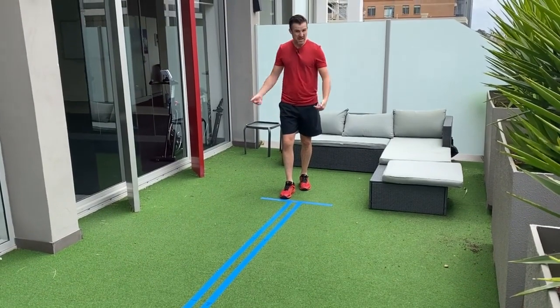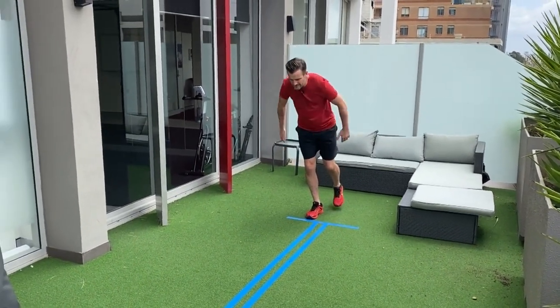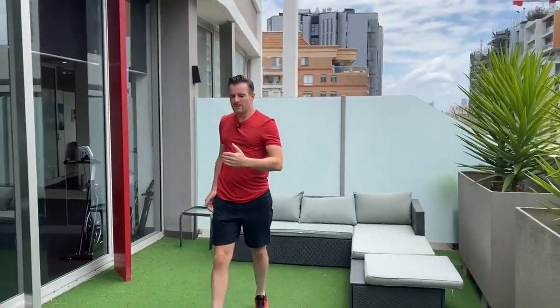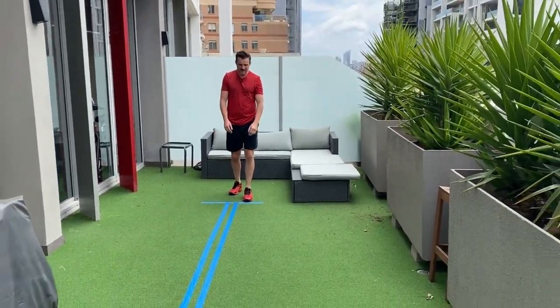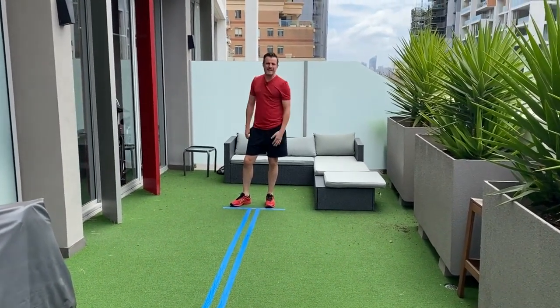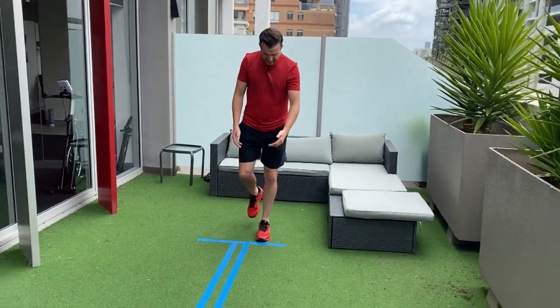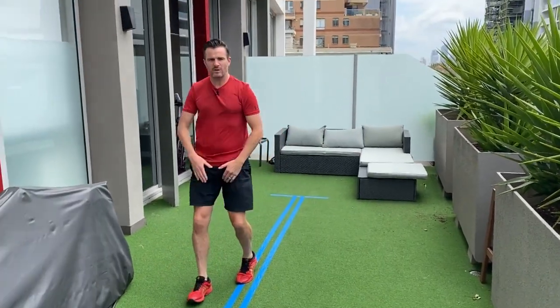When you land, you measure the distance from where they started. So if I go from my ACL leg and go as far as I can — one, two, three — you measure that distance and compare it with the other leg. Again, the other side needs to be within 90–95% of the operated leg. How far they go overall depends on the athlete's height and strength, but what matters is the comparison between sides. We use this to guide our strengthening and stability routines until they're safe to return to sport.